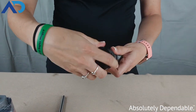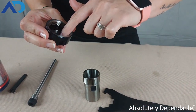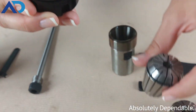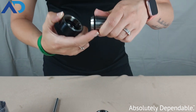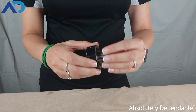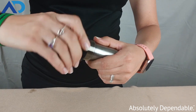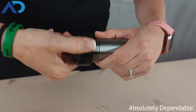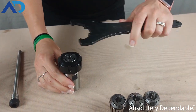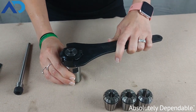You twist off this collet nut, and you can see there's a groove on the inside just on the lip. You take one of your collets — the collet also has a groove. You clip that directly into your collet nut and it locks into place. Once it locks into place, you can thread it back onto your collet chuck. Once it's hand tight, you can use your collet wrench to tighten it and loosen it.